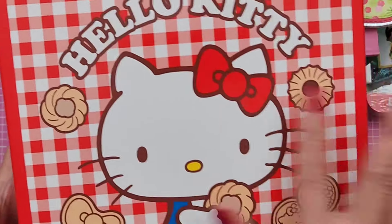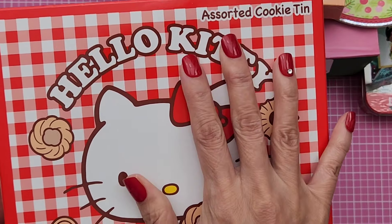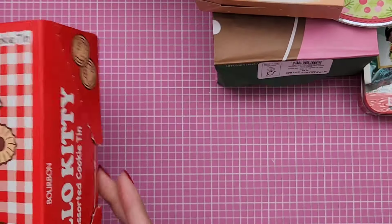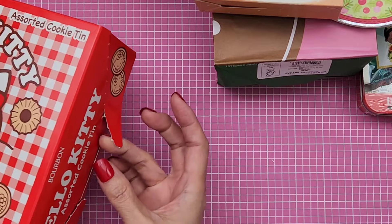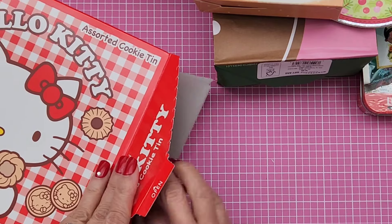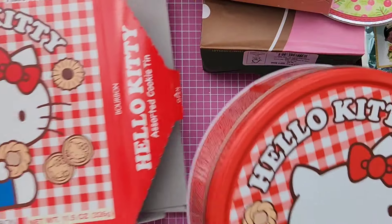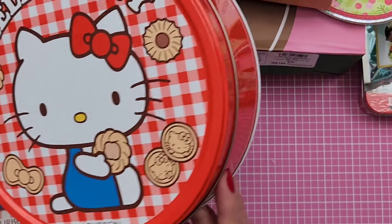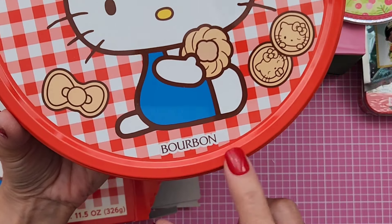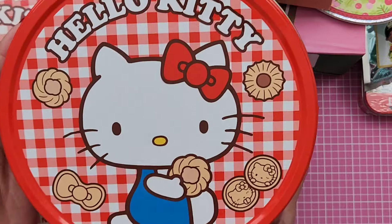And then she gave me this — it's wrapped so nicely — and it has assorted cookies in there. It's a tin. I'm gonna go ahead and open it because actually I've been munching on it already. And I love this box — I don't even want to toss it because it's Hello Kitty. But anyway, I can keep the tin. I think this is the Bourbon brand, if I'm not mistaken. I don't even know where she found these cookie tins.